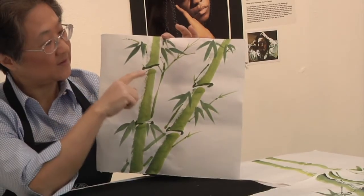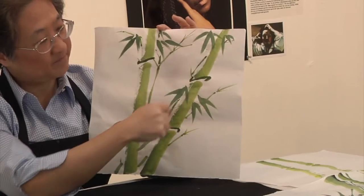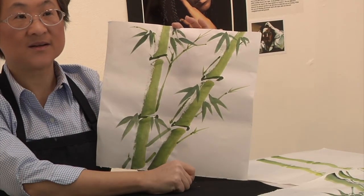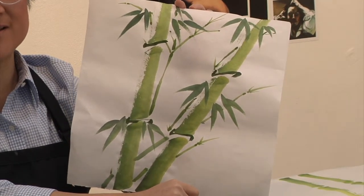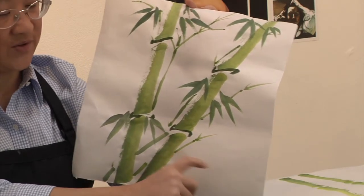For the finishing touches, I added an S-shape stroke. After that, you're finished. You should let the painting dry completely before you put your signature or stamp on it. I'm an instructor with the Columbia Art Center, and I hope you've enjoyed this video. I hope you will register and see you in class.